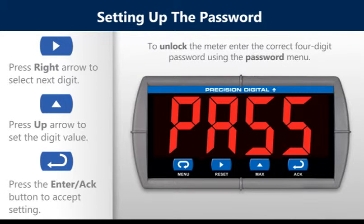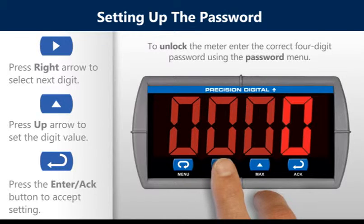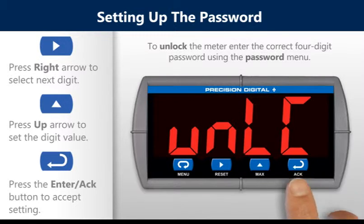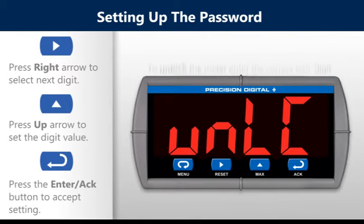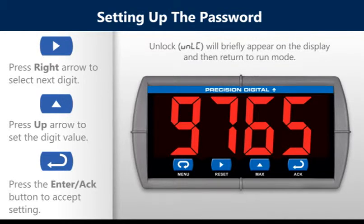To unlock the meter, enter the correct four-digit password using the password menu. Then press the enter button to save the setting. Unlocked will appear briefly on the display and then return back to run mode.